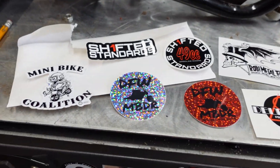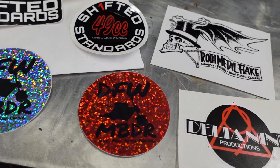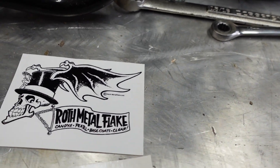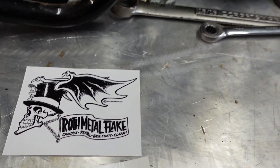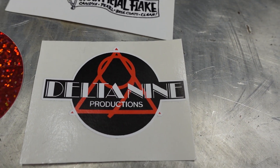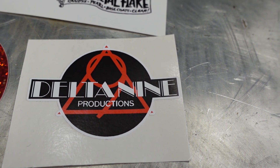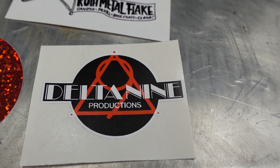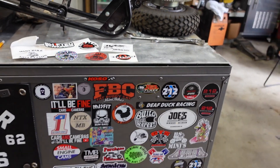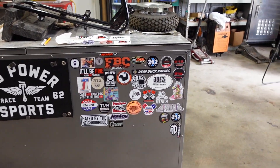I got some cool stickers from the guys down at the Daryl Starbird show — got a Mini Bike Coalition sticker and raced with some of the guys from DFW and did some sticker swapping. Little Daddy Ed Roth fixed me up with a sticker too. This fella here — check out his YouTube channel — he posts up a lot of cool videos from the Daryl Starbird show, so if you didn't catch all of them go check them out.